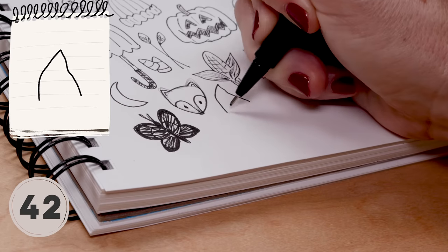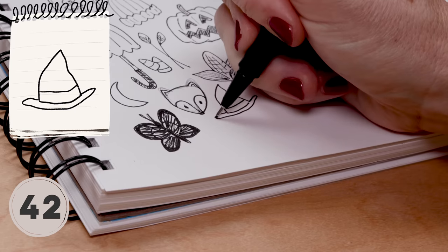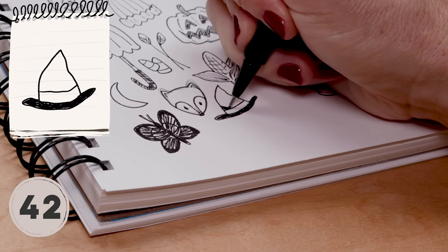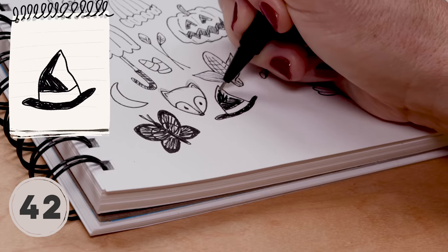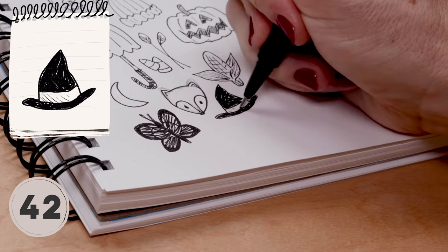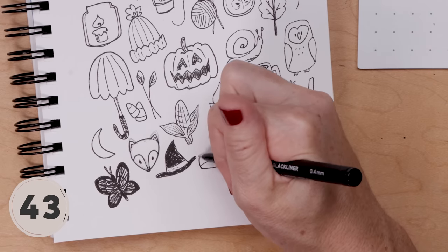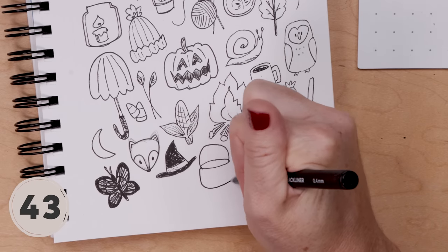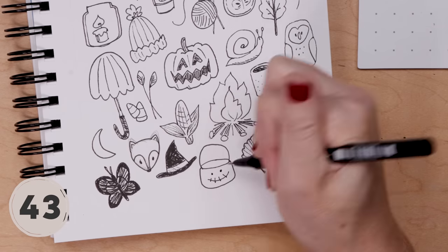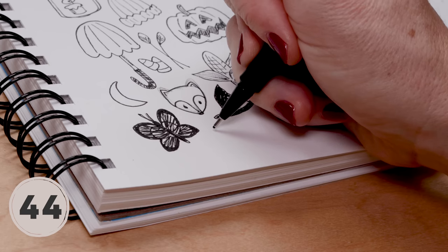A witch hat: do a triangle that's a little bit off, then add a thin brim and a little stripe, and color it in black. I like to leave a little page showing through so it doesn't look like a dead black — it's got some oomph. Add some line shading on the stripe. How about a cute little candy holder — like one of those little pots that kids carry around on Halloween? It's got a handle, and you can draw a little Frankenstein monster face on it or something, and make it look three-dimensional by adding some shading.